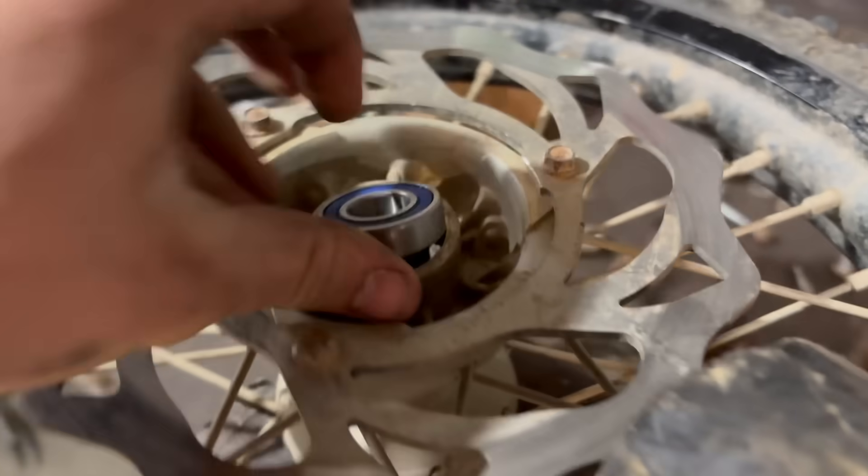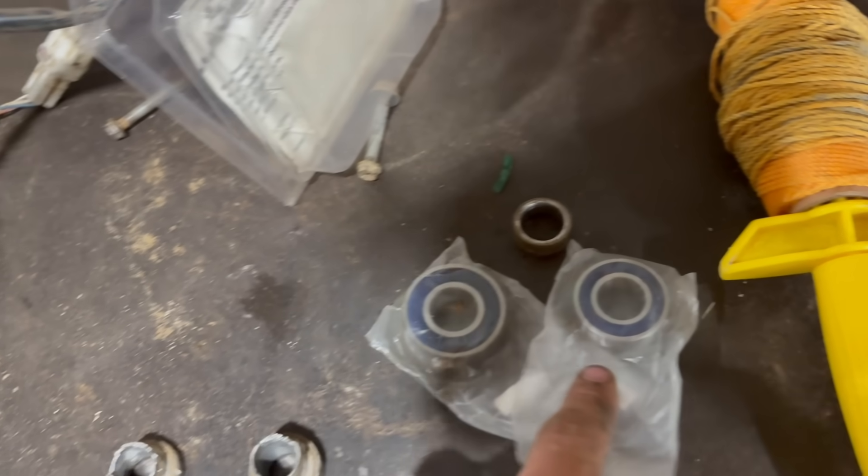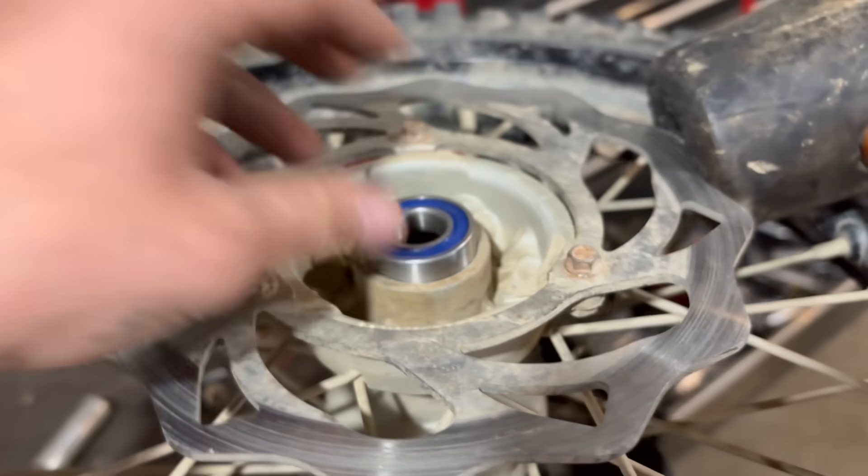Just pulled these out of the fridge. Turns out we only have three bearings — these two small ones go in the front, I believe. So we're missing one for the rear. But let's just do the front because it's worse than the rear.